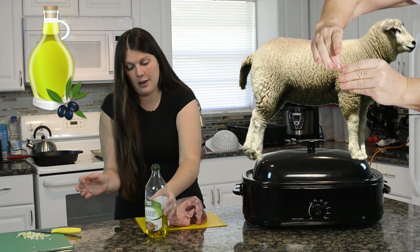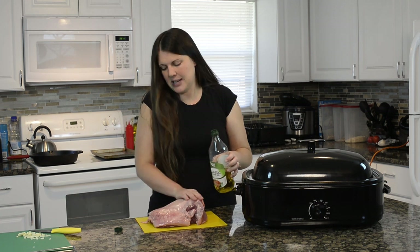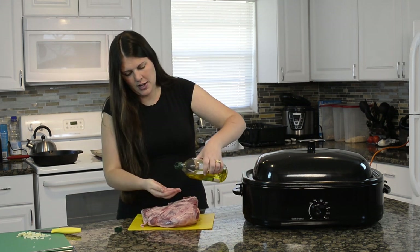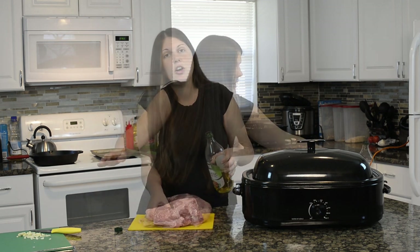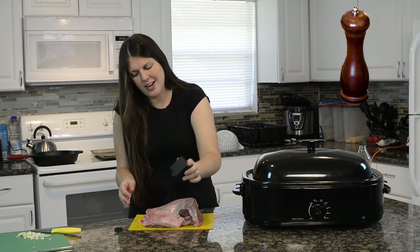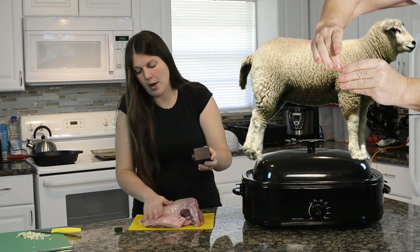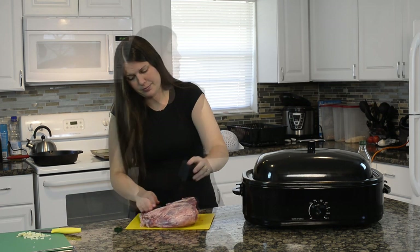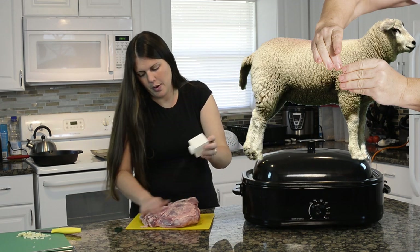We're going to take some olive oil and rub this lamb down — rub the olive oil into it on both sides. You do not need to marinate lamb because it's a very moist meat. Next, add your pepper and rub it in, flip it over, more pepper. Then we're going to add some salt — same thing, rub it in. Give that lamb a salt massage.